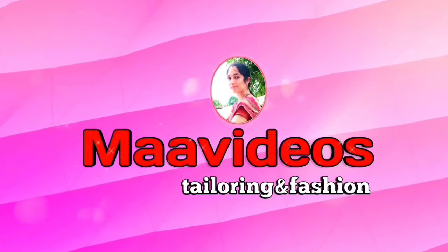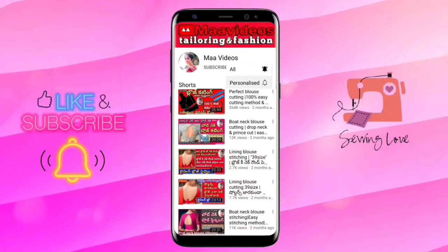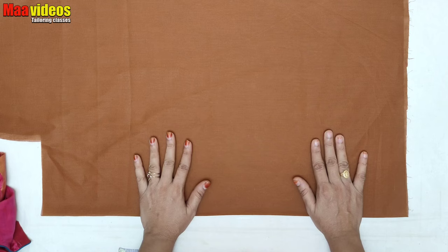Hi friends, welcome back to my videos. If you are looking at my channel for the first time, subscribe, press the bell icon and click the bell icon.